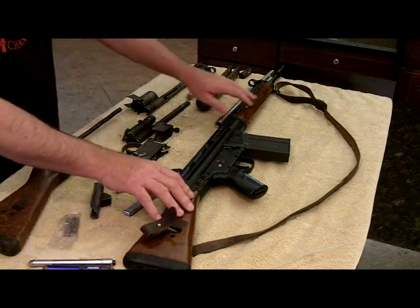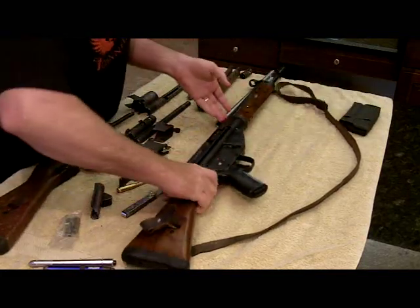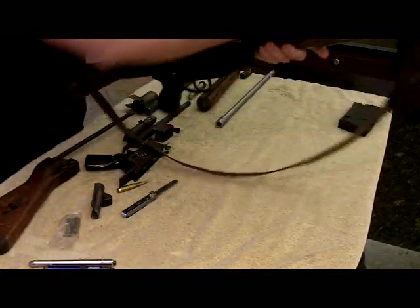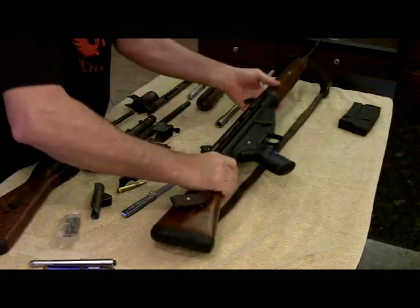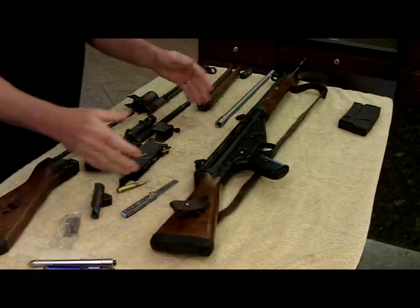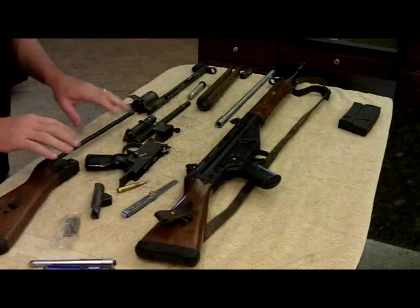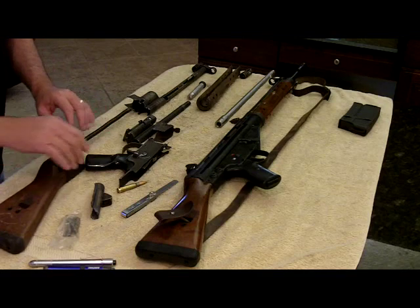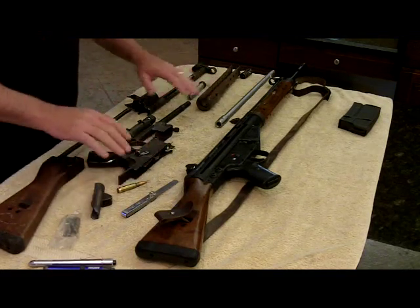The weight of this rifle is pretty heavy — it's 10 pounds. Let's take out the magazine and do a quick safety check. We're all clear. I think it's a beautiful rifle. Let's go over the stats and then get into a little bit about the rifle itself and some of the controversy surrounding it.